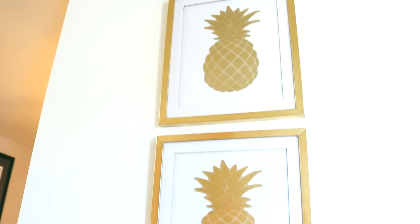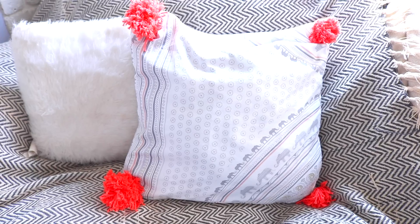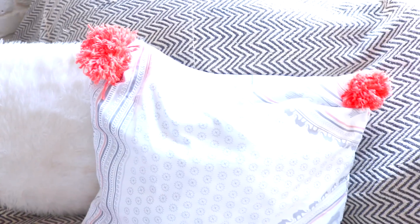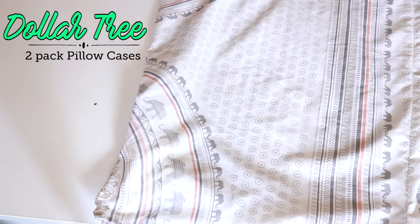That was DIY number one — now let's move on to DIY number two! This next DIY is making pom-pom pillows from the Dollar Tree. Super easy to do and really inexpensive. What I did was take the two-pack of pillowcases from the Dollar Tree — two pillowcases in one pack — so you can save money by getting two pillows for the price of one.